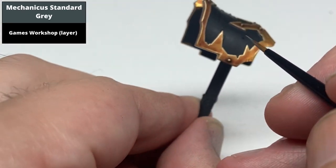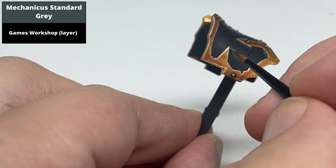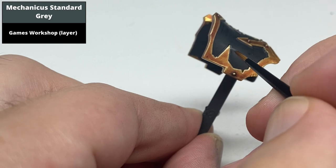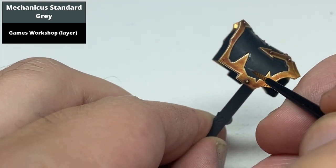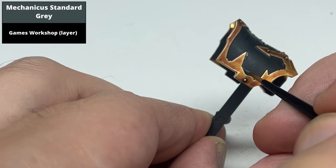For black armour, the first edge highlight I would use would be Mechanicus Standard Grey. Now in this example, as you can see, there aren't any actual black edges, but a lot of the box art would show using these colours to paint an imaginary edge around the interior border of all the gold panels.